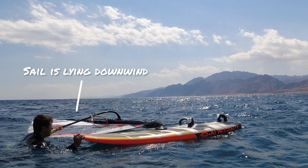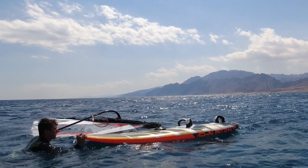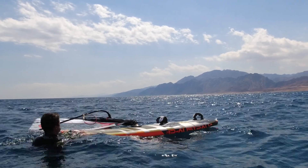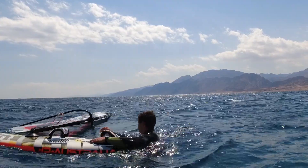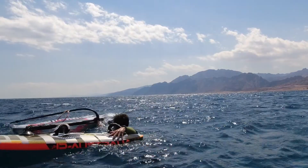Example three. In this scenario the sail is downwind of the board with the clew again almost into the wind. So I'm going to move the board into the wind and again make my way to the mast. I have one hand on the tail of the board to keep it where it is and I grab hold of the mast.